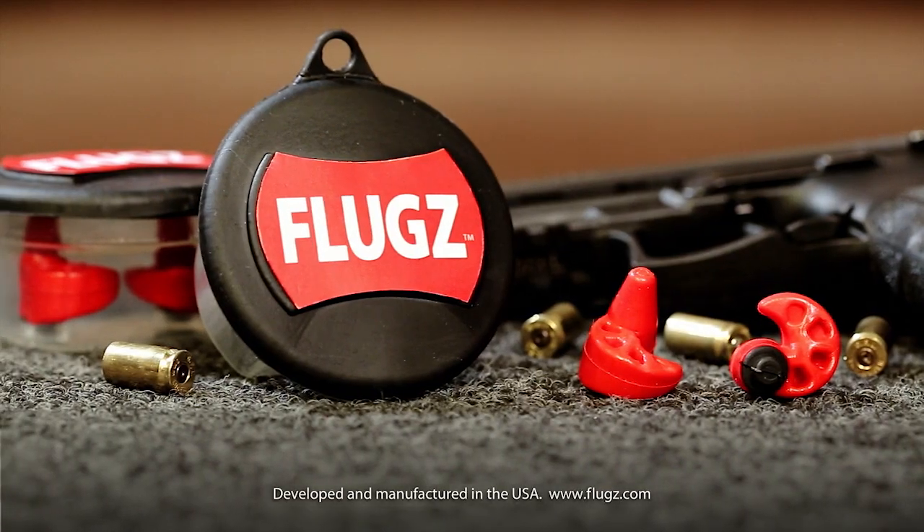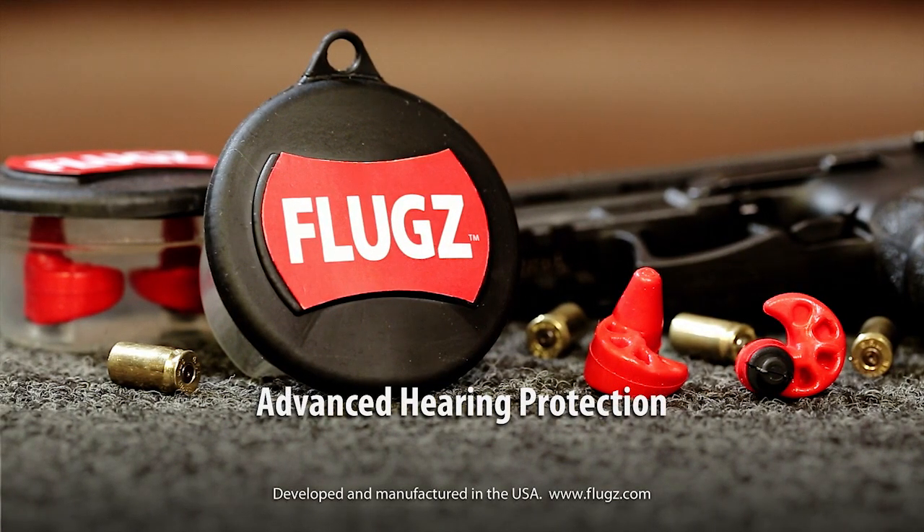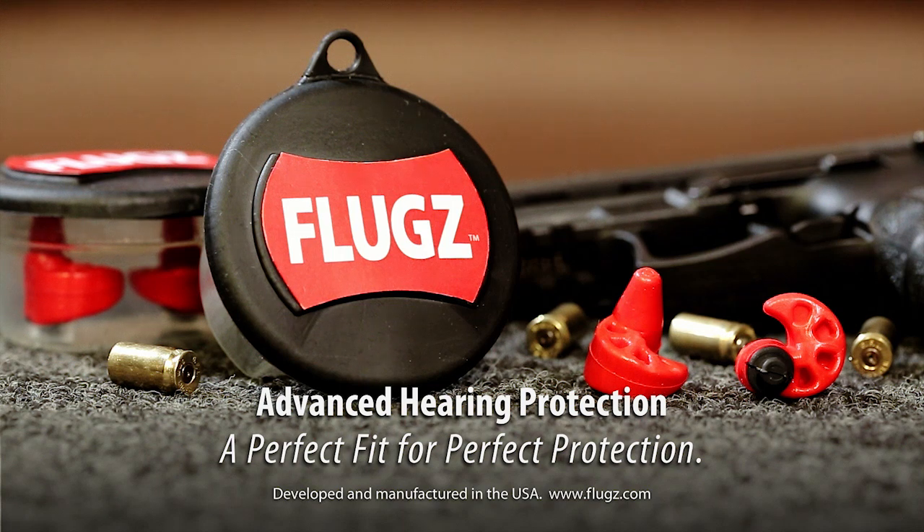That's it. Form, fit, finish in less than two minutes. Flugs — advanced hearing protection. A perfect fit for perfect protection.